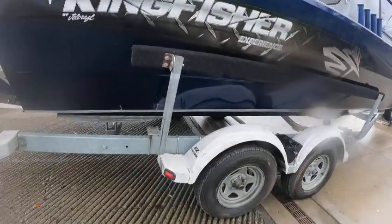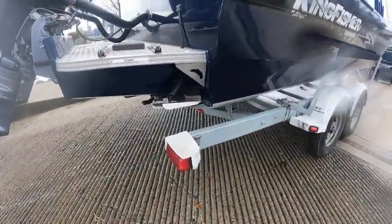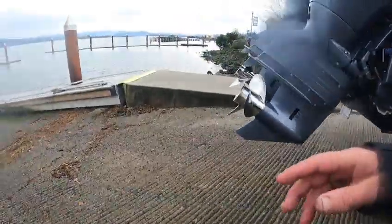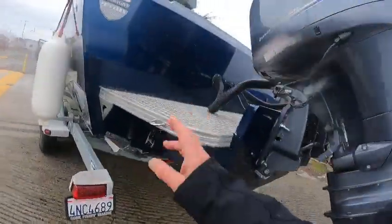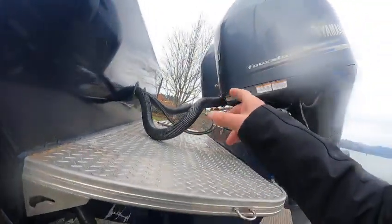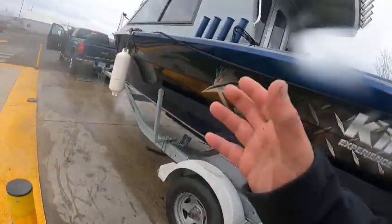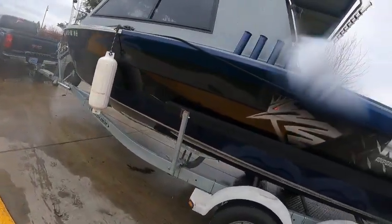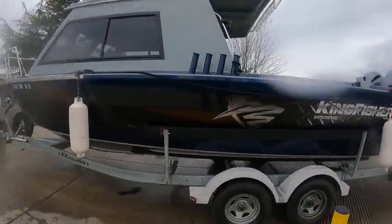Got a cracked fender, that light doesn't work, and this light here — all the bulbs are burned out on this side. He also wants me to recalibrate his autopilot. He said he had a back line that was broken back in the steering. Typically that wouldn't affect it once it's set, but I'll check it out.